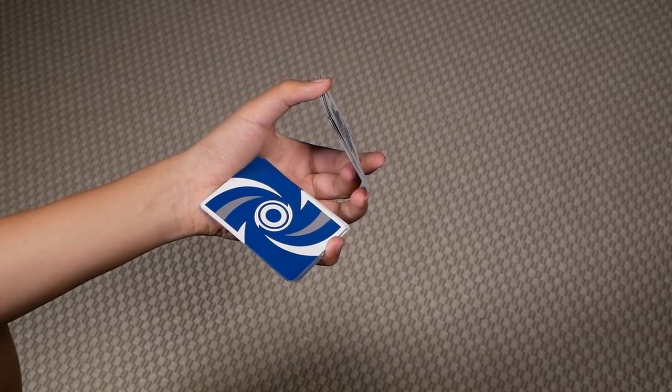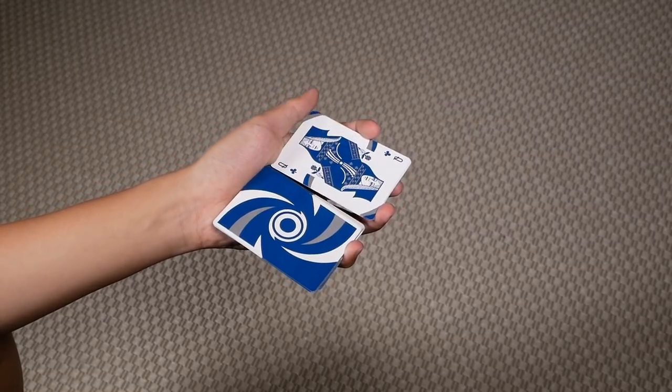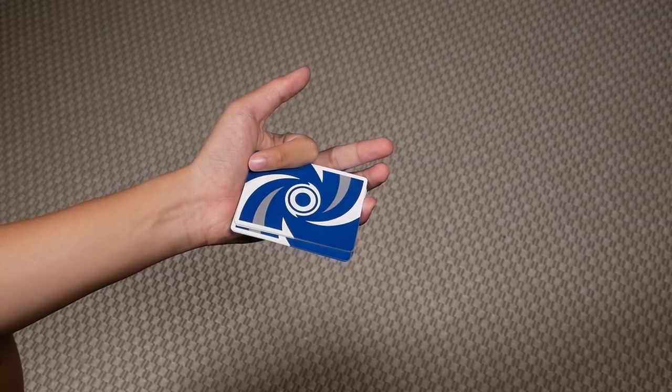For the last packet, you just have to do the regular cut: press down with your thumb, move your thumb away, and close with your index.